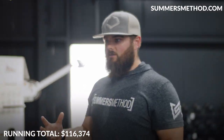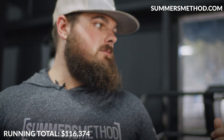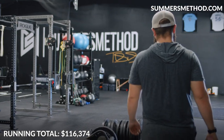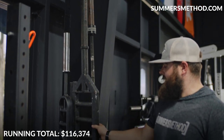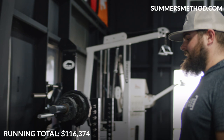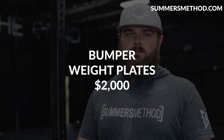Specialty bars: two Titan Fitness safety squat bars at $300 each, one SS Yoke bar from Elite FTS at $350, one Rogue trap bar at roughly $350, one Elite FTS football bar at $250, one Valor fitness bar at $125, Elite FTS farmers carry bars at $250 each, and a Valor Olympic deadlift barbell at $300. In total with specialty bars and Valor barbells, we're right around $2,000.